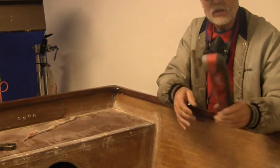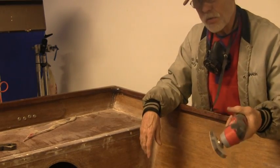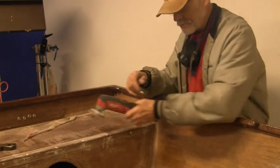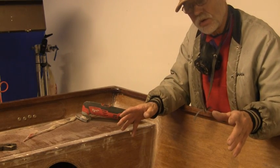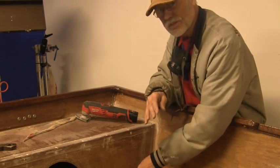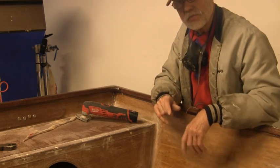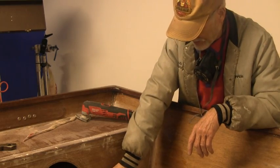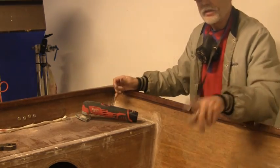I'm going to get the extra little tool for the Milwaukee and I'll show you that probably on the next boat I build when I start work on the solid drift boat. I'm going to cut away now to another two clips of what I did before I put the fillets down here, because I had some big gaps on this side of the rear seat forward panel.